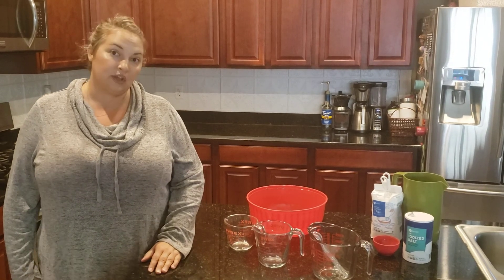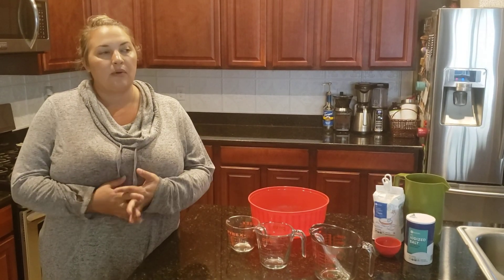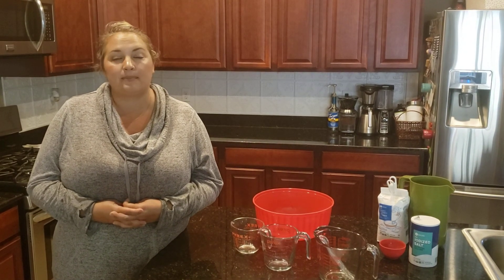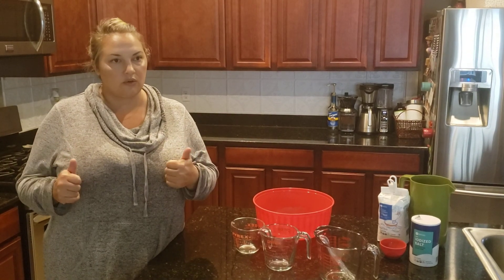I noticed when I went to the grocery store that there was a lot of problems buying bread. So I decided instead of buying up as much as I could or paying a really high price for bread, I decided to make my own. So this is a really cool recipe called Miracle No-Need Bread because you don't have to knead the bread.